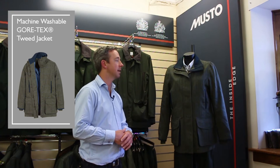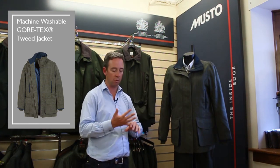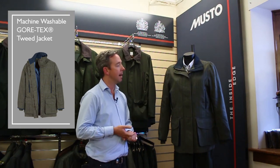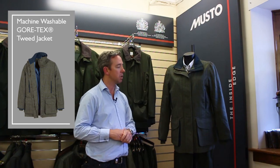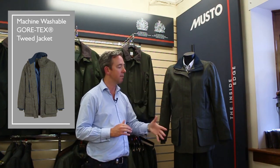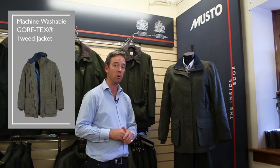So this is new for this year — this is the Ladies Machine Washable Gore-Tex Tweed Jacket. The tweed is made up in Scotland and has the inclusion of a Gore-Tex drop liner inside, so you have that added protection of Gore-Tex keeping you warm, dry and comfortable. If the coat does get dirty you can put it in the washing machine on a 30 degree cycle.